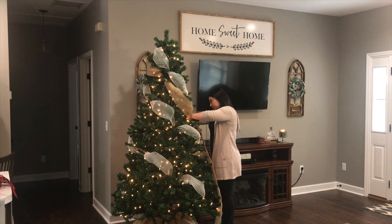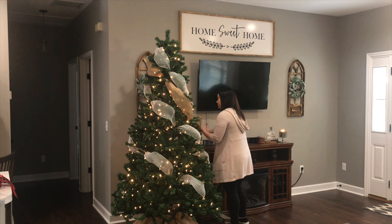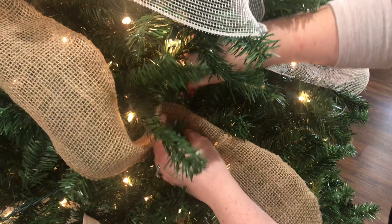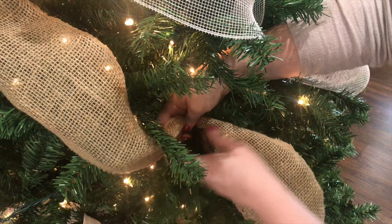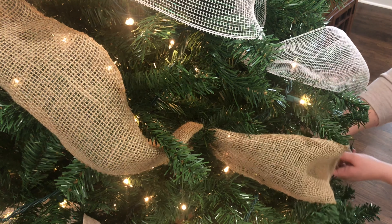If you guys are going to be using the burlap from Hobby Lobby that's in the Christmas section and you're going to be wrapping it around your tree, I would say definitely get more than one roll. I only got around my tree about one and a half times. Luckily I had some more with my craft stuff and was able to use that, but definitely get more than one roll.